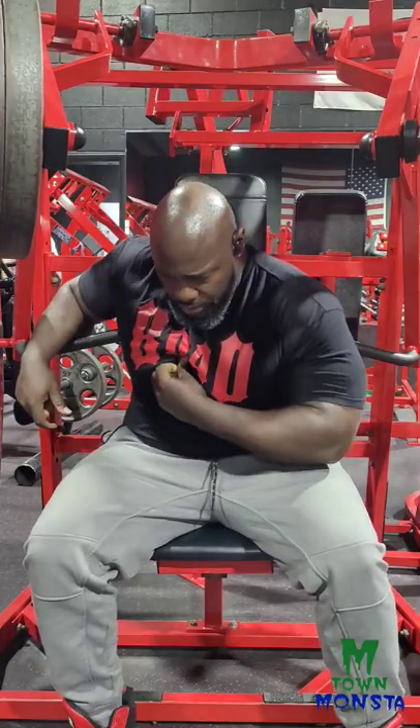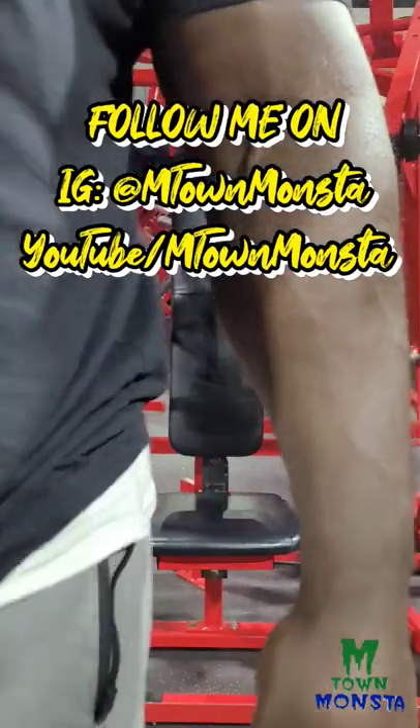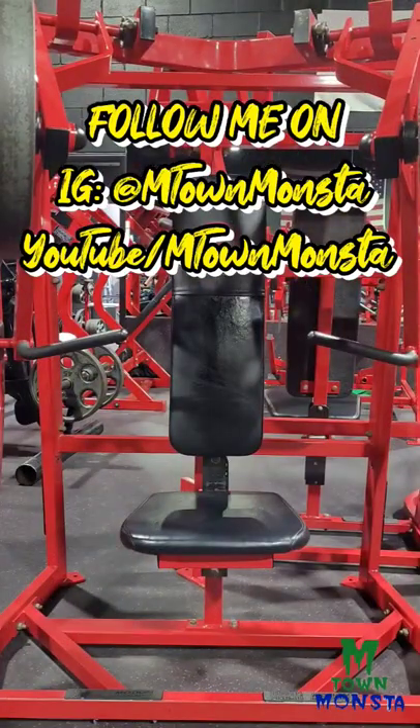What I do is just alternate week by week between this and that. Make sure you follow, like, subscribe, and comment on every video.